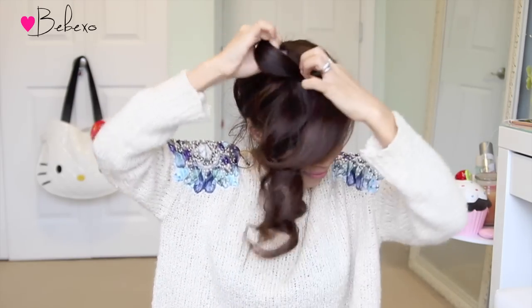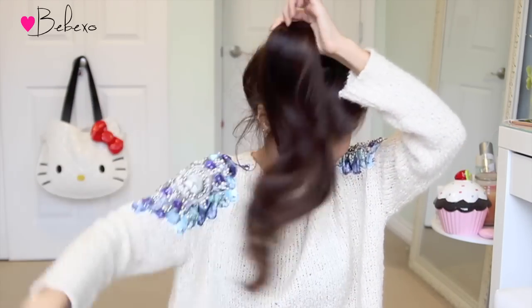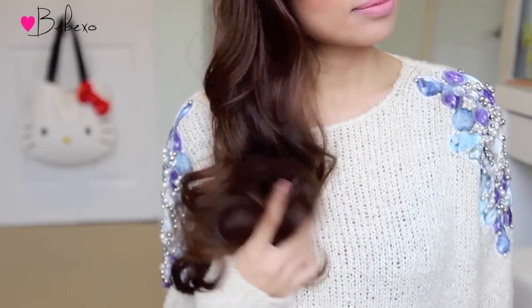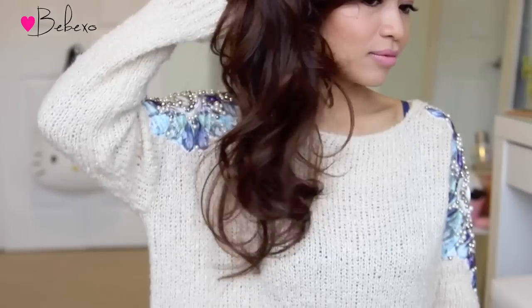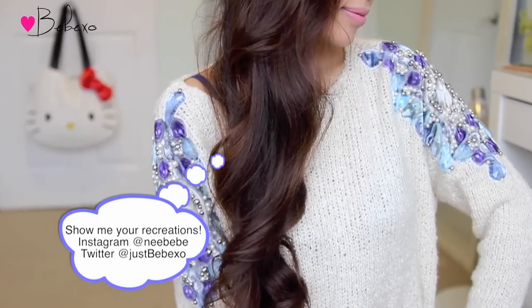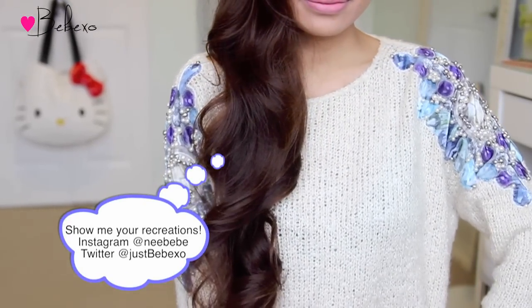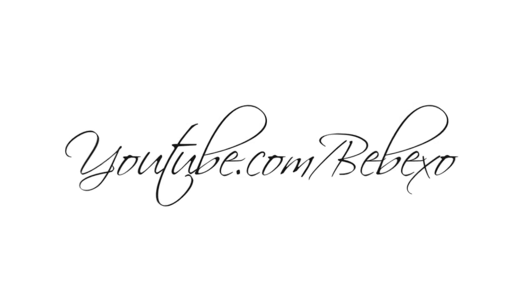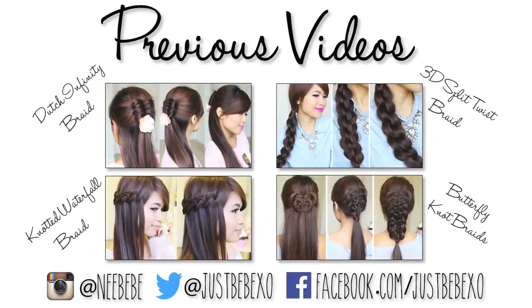And since the ponytail was so high up, when you release it, you get a ton of volume. No teasing is necessary — just apply your favorite hairspray for long lasting curls and you're good to go. I hope you guys enjoyed this tutorial and if you want more heatless curl methods, definitely give this video a thumbs up. If you have Instagram and Twitter, don't forget to hashtag your recreations so that I can check them out. Thank you so much for watching and I'll talk to you later. Subscribe to my channel to be notified of new videos and don't forget to check out my previous hair tutorials.